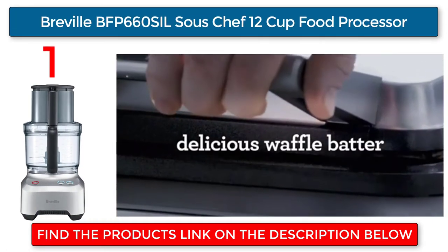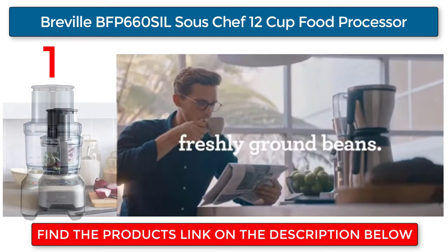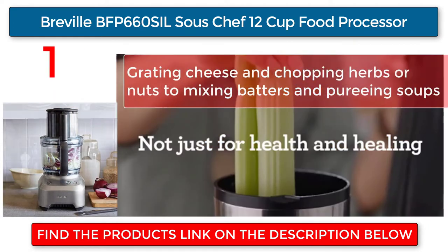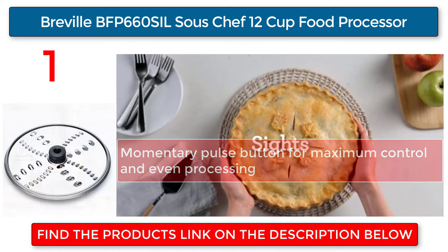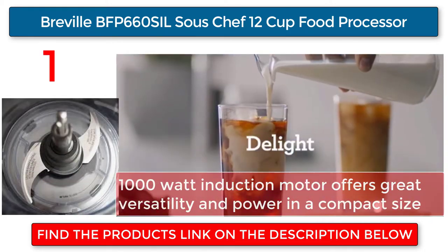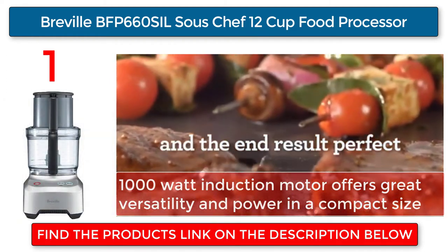Breville BFP660 Sous Chef 12-cup food processor. From grating cheese and chopping herbs or nuts to mixing batters and pureeing soups, the large 5-inch-wide feed tube eliminates the need to pre-cut most ingredients. A momentary pulse button provides maximum control and even processing, while the 1,000-watt induction motor offers great versatility and power in a compact size.